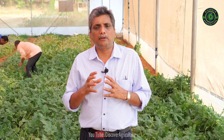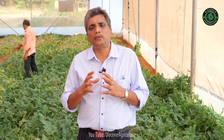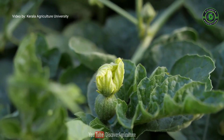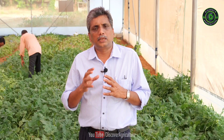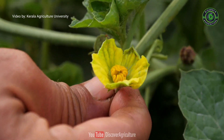After 35 to 40 days of sowing, the plant will produce both male and female flowers. Unfortunately, the male flowers of Shonima or Swarna will not contain any pollen grains, so you need to pollinate the female flowers so that the ovary will expand into a fruit.